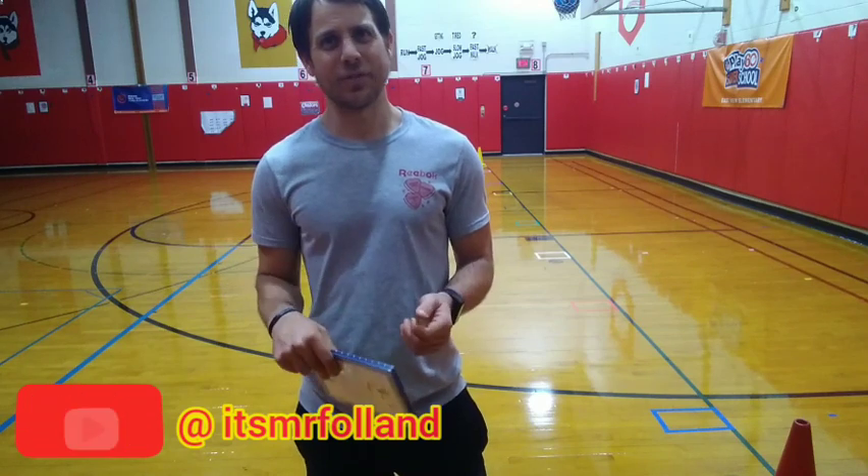You can even switch to your favorite exercise. What's Mr. Follenden's favorite exercise? It's the spot run, of course, so I'm going to be doing the spot run. You can do whatever exercise you like to do best at home.